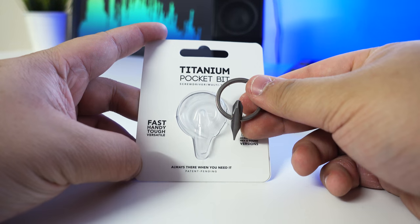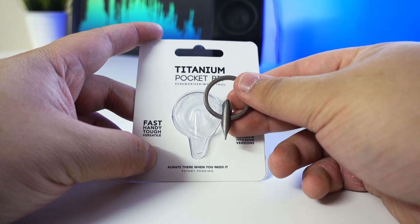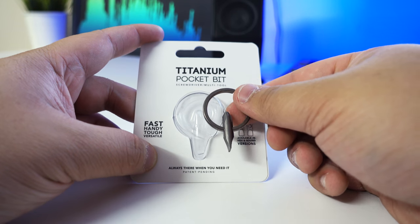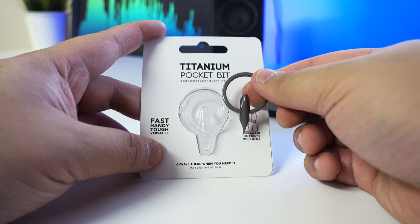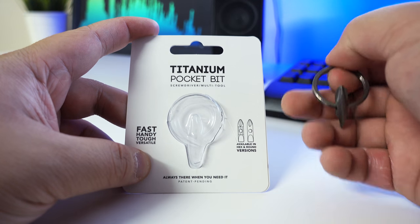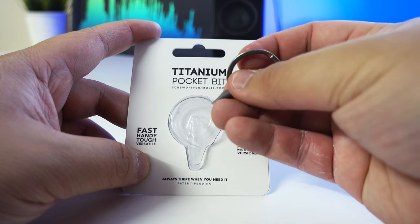I'll put a link in the description below so you can buy these. I got it for $10 US, which is about $12–13 Australian, and that was with free shipping. I really highly recommend it. If you want the hex version you can get that, but I wanted this on the keychain because the hex one wasn't as smooth.